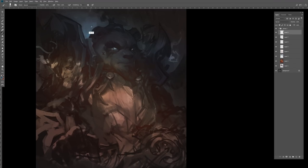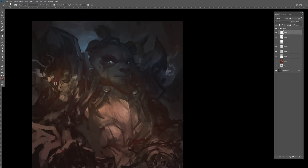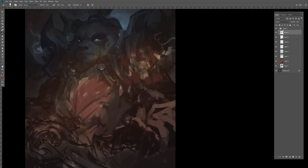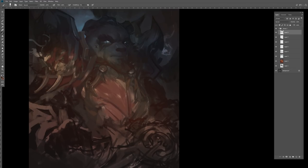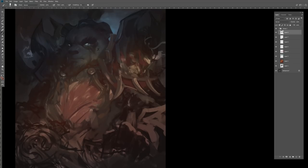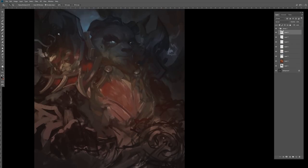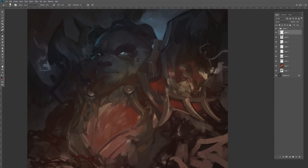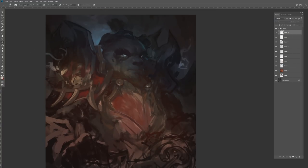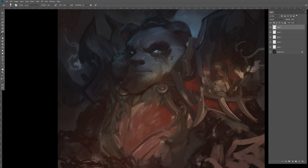I've talked about silhouette before and we have a video on the channel about its importance. That was something I was thinking about a lot on this piece, especially with a small bit of light coming behind his head. I wanted every piece to feel readable with an interesting shape — from the shoulder to the ear to the hair. With the cool light, and the armor set he sent me, I really love having that cool light against this really rich red armor.